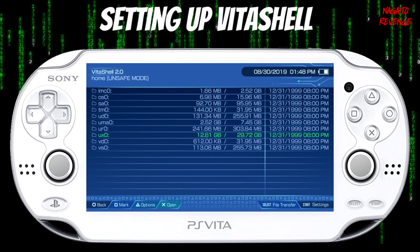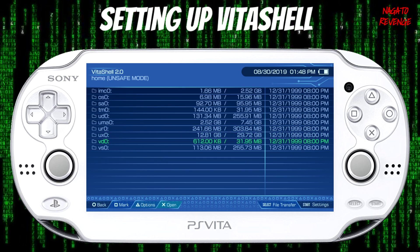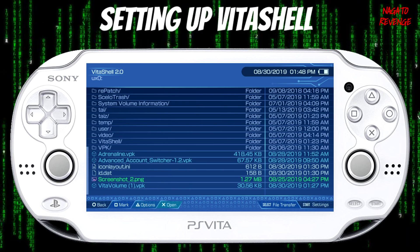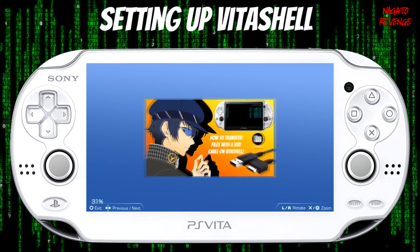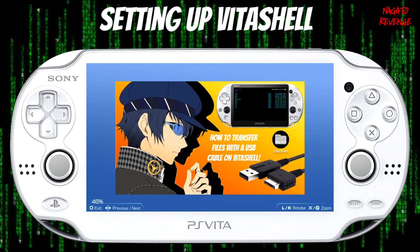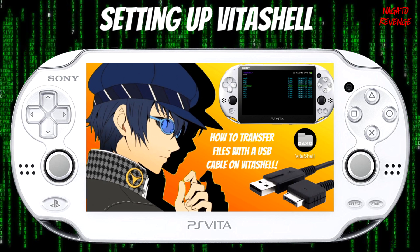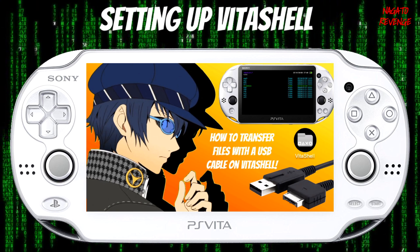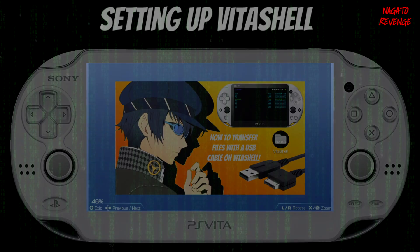Back in VitaShell, let's test to see if our file has successfully transferred over. I'll go into UX0 — and if you remember I transferred over the thumbnail for my YouTube. It should be right here, and as you can see: screenshot PNG. If I click on it — voila — you can see the video thumbnail I'm using for today, transferred successfully over via USB with VitaShell. In today's video I successfully taught you guys how to set this up with a modded PlayStation Vita. If you learned something new and liked this video, please leave a like and comment. You can also DM me on Twitter with any questions. My name is Nagato, signing out — thank you guys for watching.